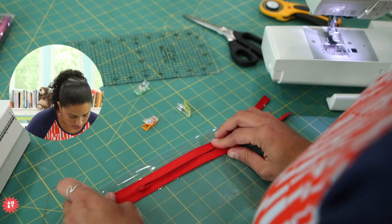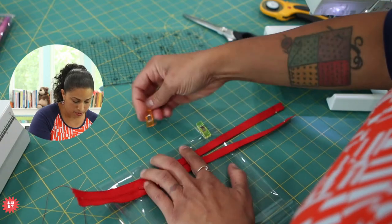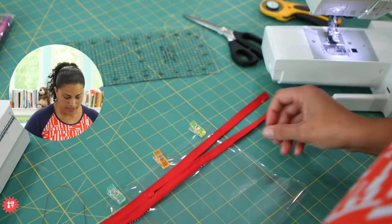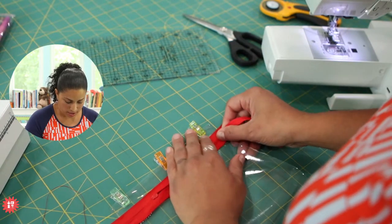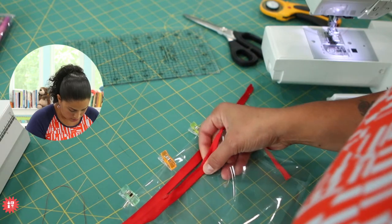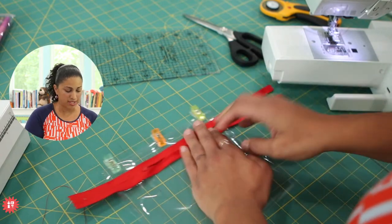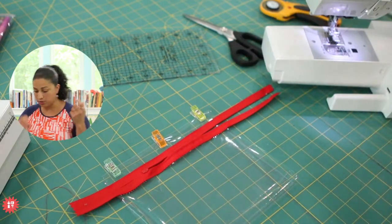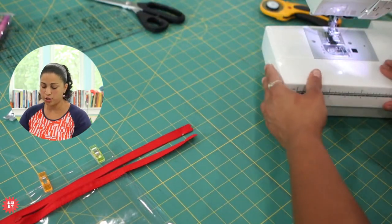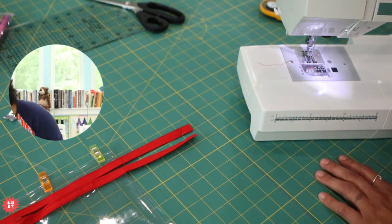Once I have it pretty much the same distance up at the top, I'm going to place some clips so it doesn't roll on me, then hold this together and stitch down the sides. You can do a quarter of an inch seam allowance. Remember what I said earlier about stitch length and stitching through vinyl — if you're doing a straight stitch, make sure that length is not too short, because then you can perforate it.